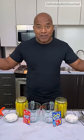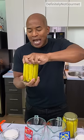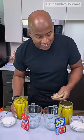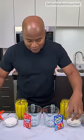I'm Sky John, and this is Definitely Not Gourmet. So today, ladies and gentlemen, we're making Kool-Aid pickles, or Koolicles, okay? My understanding is this is a southern delicacy, which is why it's right here on Definitely Not Gourmet.